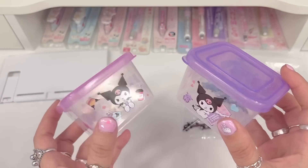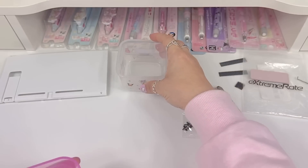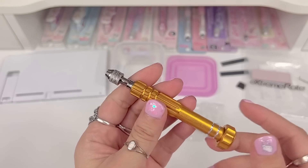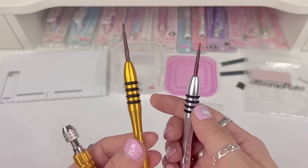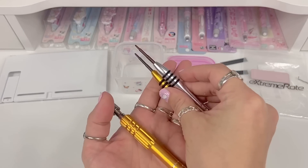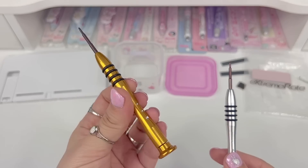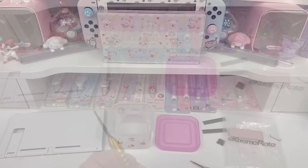I've pulled out everything we're gonna need. I also pulled out these little Kuromi containers that I usually use to help organize bits and pieces as I'm working. I'm not going to be using the screwdriver set that came with the kit because I already have these two separate ones — the gold is the three-prong and the silver is for the four-prong screws.